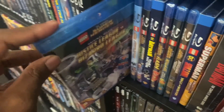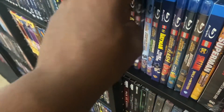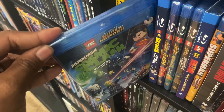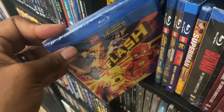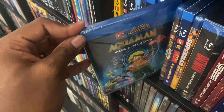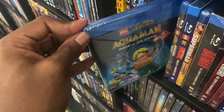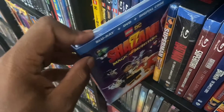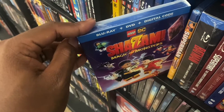Right here we got Justice League Versus the Bizarro League — the Lego Superman's in it. We got Justice League: Attack of the Legion of Doom, we got Justice League: Cosmic Clash, we got Lego Superheroes: The Flash, we got Lego DC Heroes: Aquaman — Rage of Atlantis — Superman's in this, we got Justice League: Gotham City Breakout, and we got Shazam: Magic of Monsters.